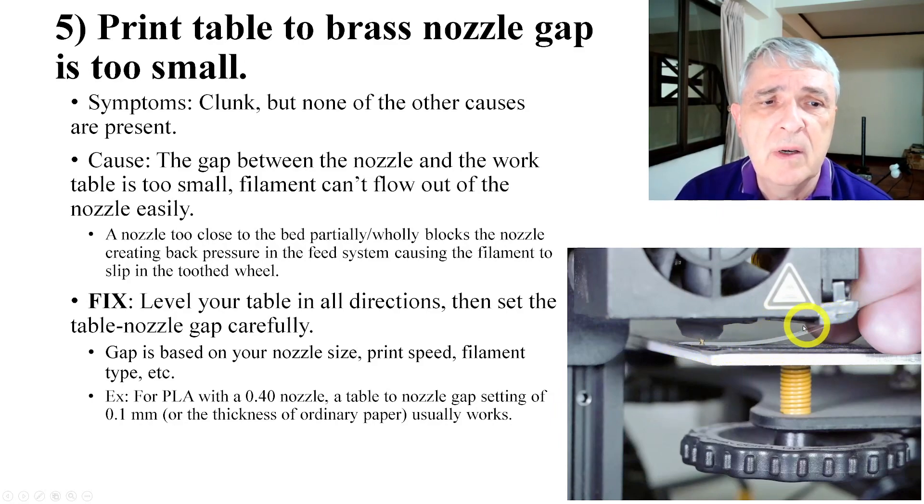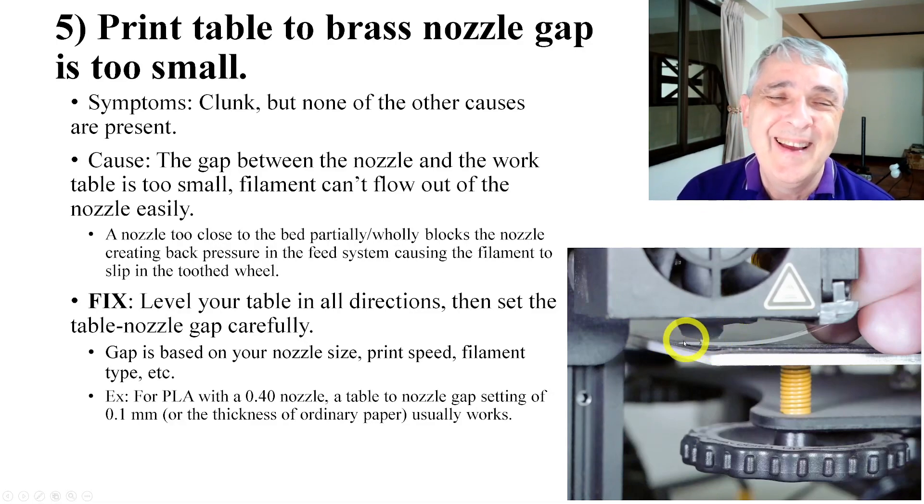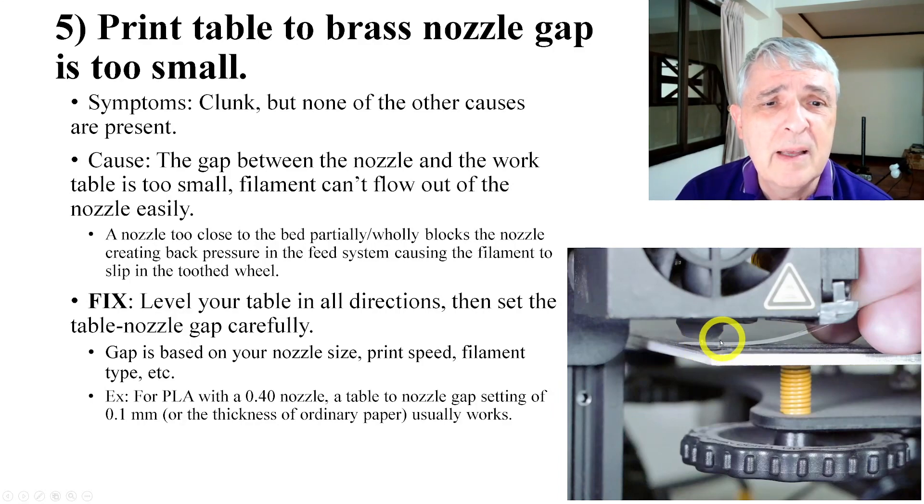Some people use a piece of ordinary paper — that works — but the feeler gauge lasts a lot longer than shoving paper in and out. If you've never used a feeler gauge, you want a slight drag as you push it through. The bottom of the nozzle has to be clean — no strings of filament. Shove it in underneath, and there should be some drag, but it shouldn't slide really easily, and it shouldn't be really tight.